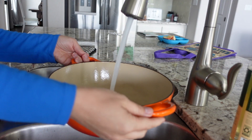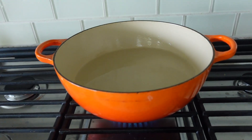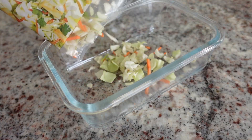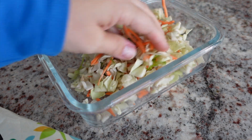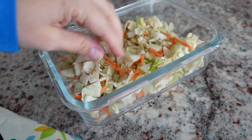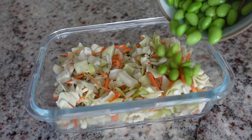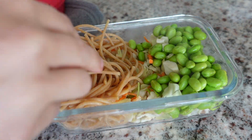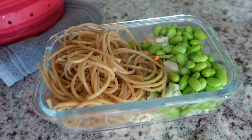I'm using some frozen edamame and some whole wheat spaghetti — you can use any pasta you like. I'm going to cook the pasta, which doesn't take very long, and while I'm doing that I'm going to assemble this bowl in a glass to-go container. I went ahead and steamed the edamame, and now our pasta is ready — I'm just going to throw as much of that in there as I can.